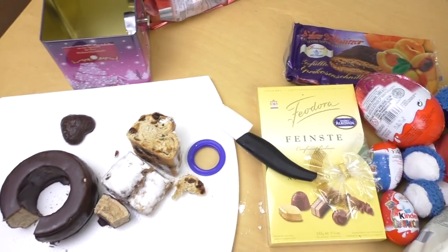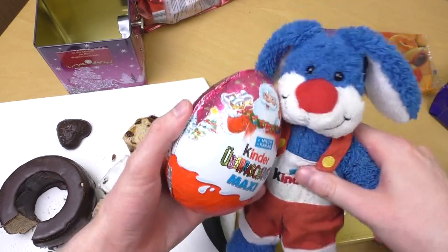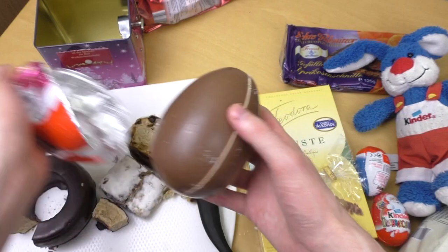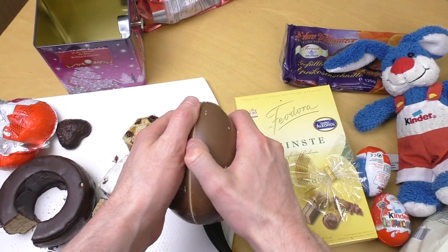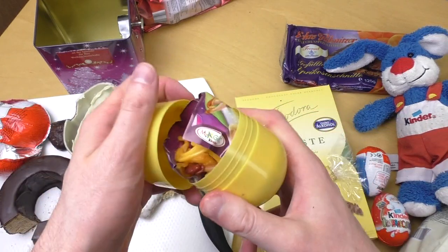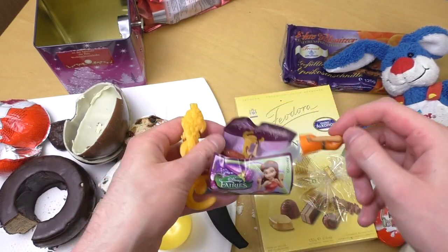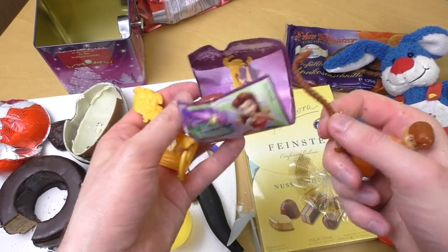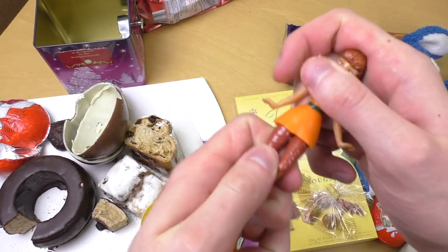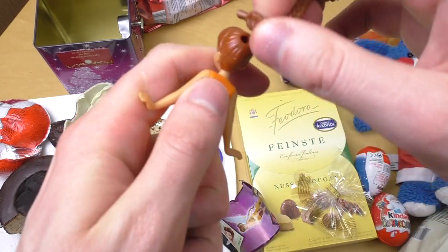Now a surprise egg as promised! I want to do the big one. I think there's a fairy inside — it's a big girl's egg and there were always fairies. Let's check this out. Yes, it's a fairy and we're lucky — I didn't have this one before! It looks like Rapunzel. Let's build it together — you attach the hair.